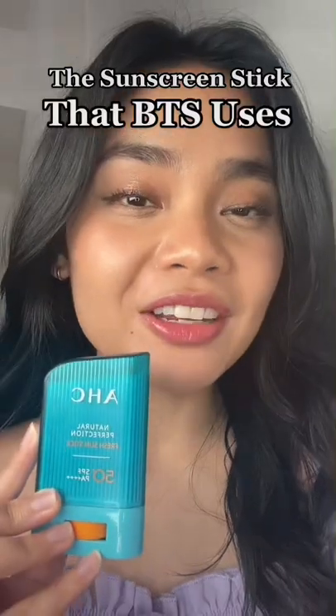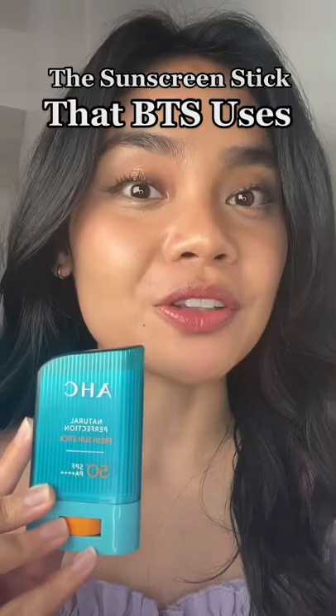I finally got my hands on the sunstick that BTS uses. Let's see how it performs on top of makeup.